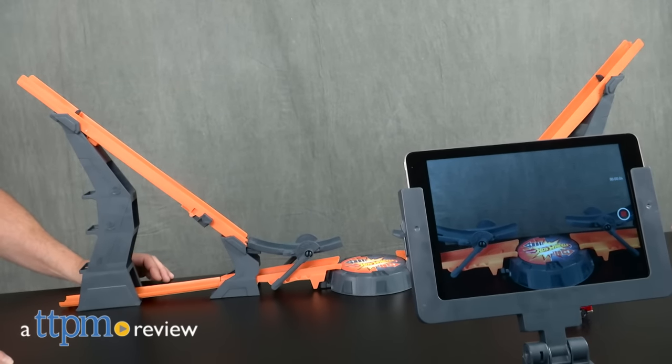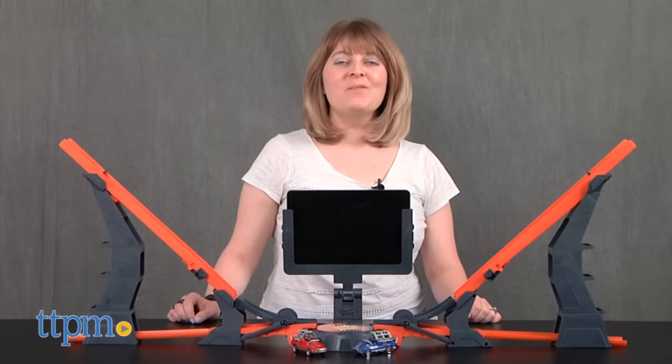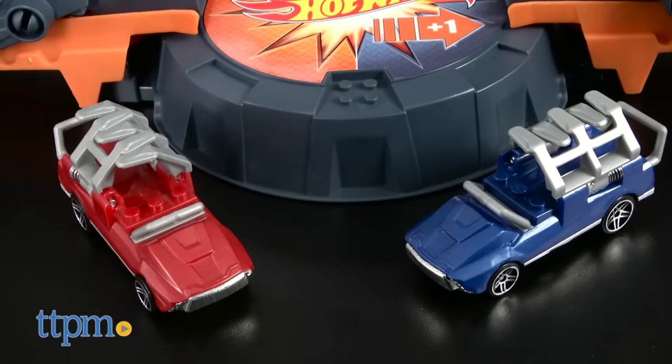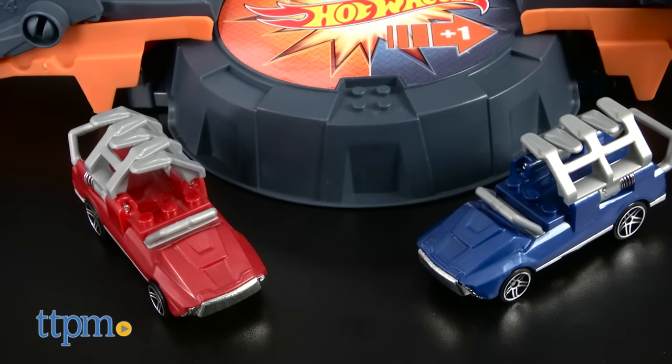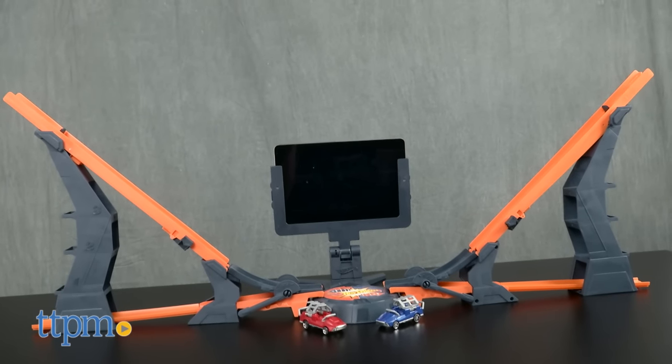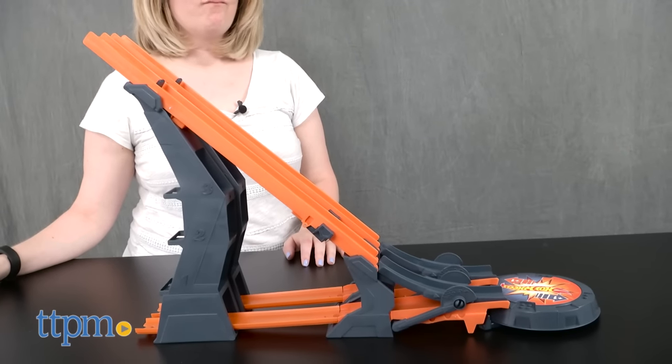Create and capture your own Hot Wheels races and crashes. Hi, I'm Laurie from TTPM, here with the Hot Wheels Versus Track Set from Mattel. It comes with two cars for racing and crashing right out of the box, plus the track set with a target that can be set up for head-on or side-by-side racing.